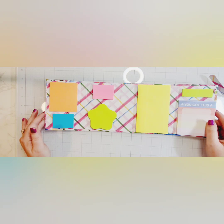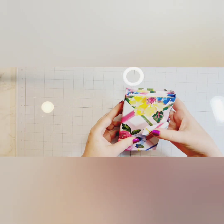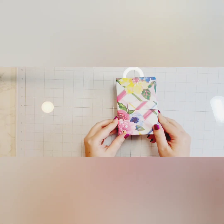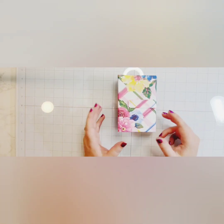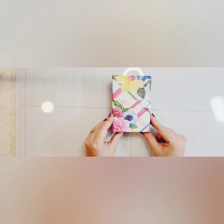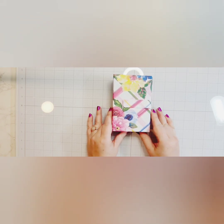This just folds back up like this and then you can snap your belly band back on and it holds itself closed. I thought this was a really great project. Like I said, I first was trying to copy something that I found at Dollar Tree, got some inspiration there, and ended up finding the Paper Posh Lady's tutorial, which I will link below.